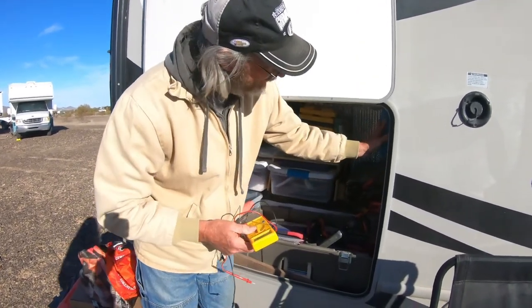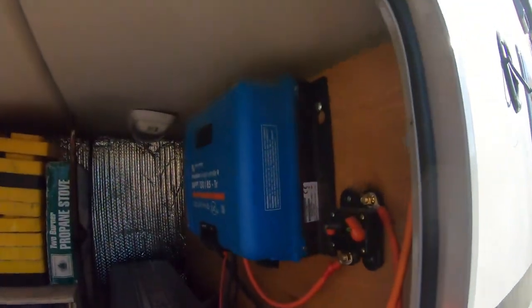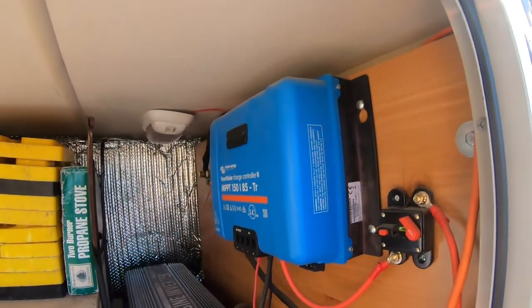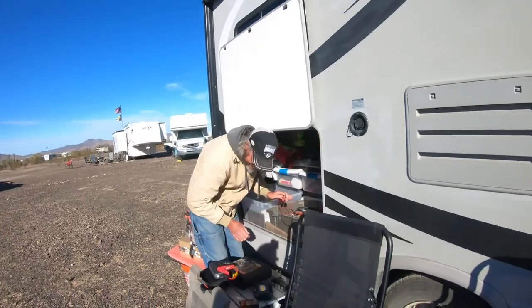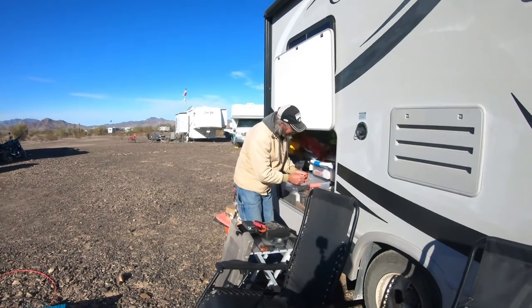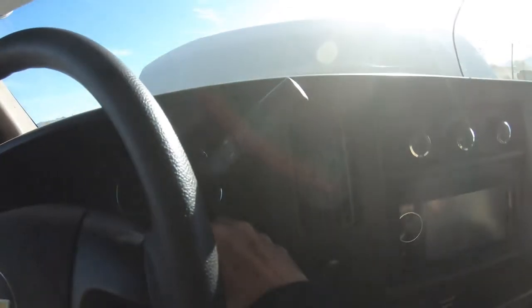I just connected the charge controller because there's no juice going to it and I don't want it to fry or anything like that. I want you to start the engine, and then I want to see if there's a voltage change in the batteries. If not, I'll tell you to turn it off. Okay, turning on the engine.